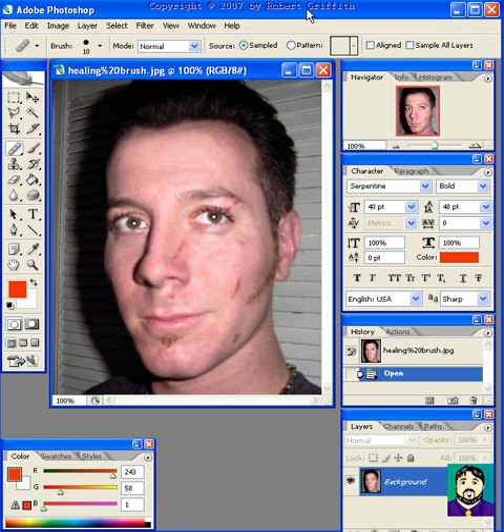The Healing Brush is another one of those tools in Photoshop that is absolutely amazing. It's right over here — it looks like a little band-aid. You select that tool, pick an area of the person's face, for example, that has the texture you're looking for.